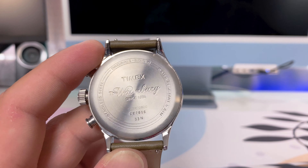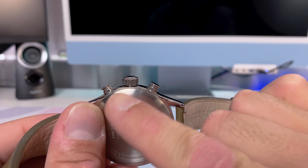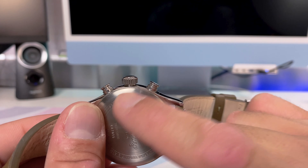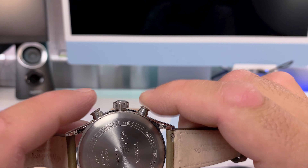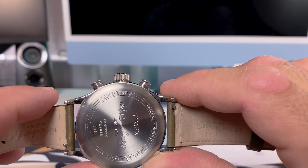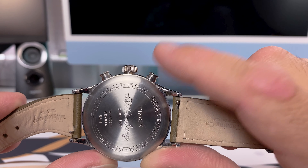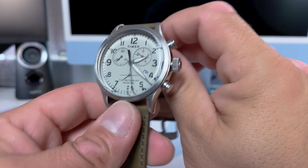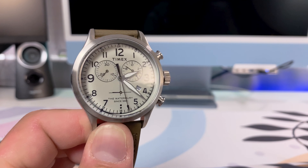In terms of the crown, this is a push-pull crown — not a screw-down crown — so keep that in mind regarding water resistance. That's probably going to be the first area to fail if any area does. I don't recommend taking this swimming. You have pushers for the chronograph to activate and reset it, and they did a good job there. The only thing I don't like is there's no click — it's fairly mushy when you push down, which isn't satisfying. Timex could have done better there.